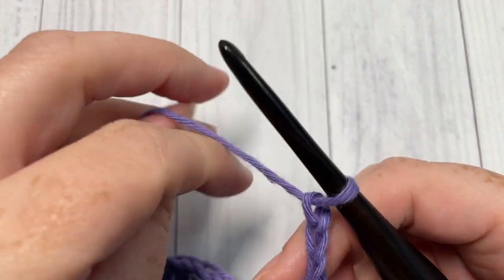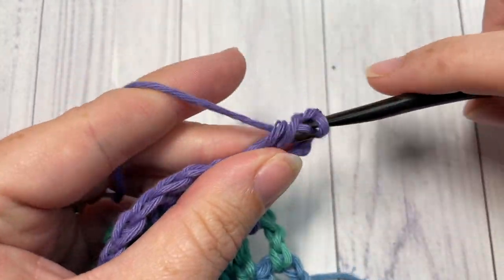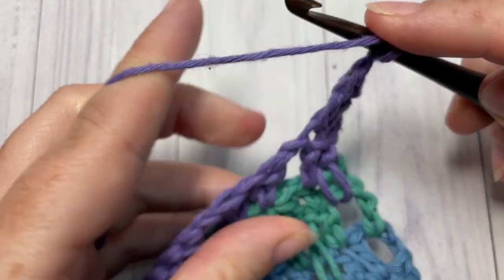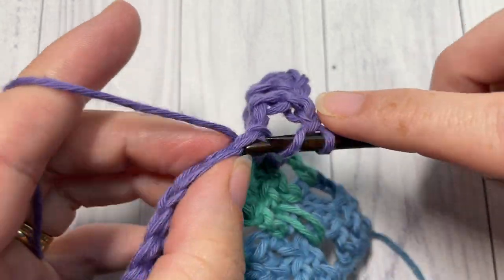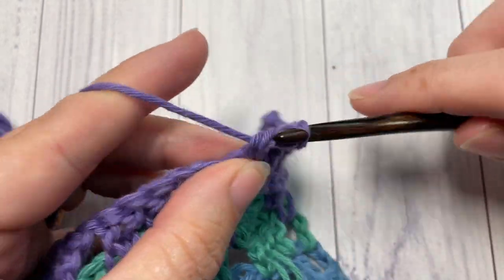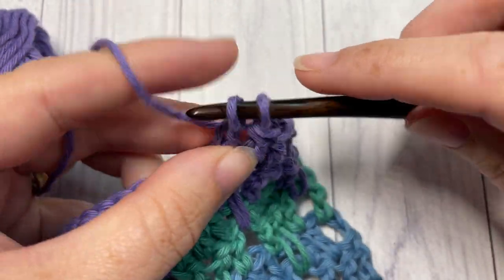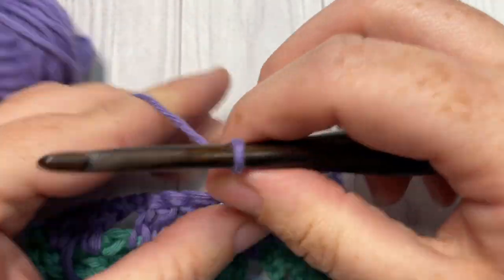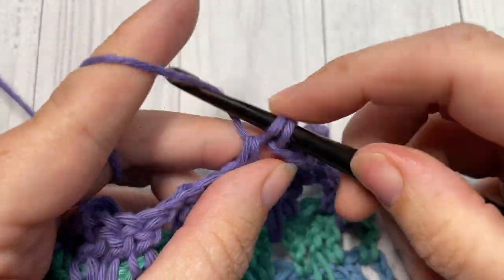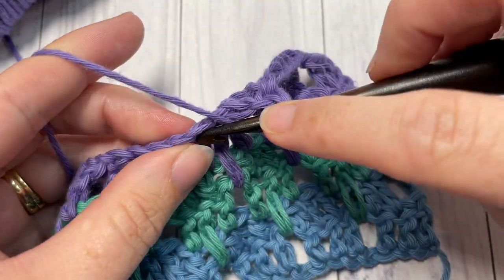For Row 6, work one double crochet into each of the first two stitches. Chain one, skip one, and double crochet into each of the next three stitches. Repeat all the way across — chain one, skip the chain one space, double crochet into each of the next three stitches — all the way across to your final stitch. Then switch back to your color A.